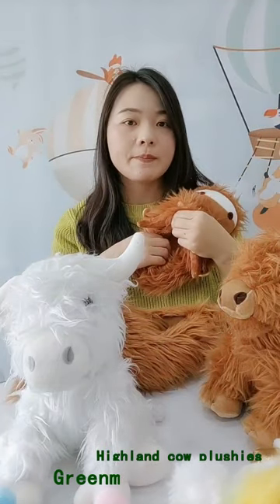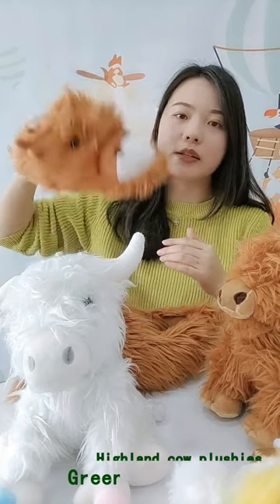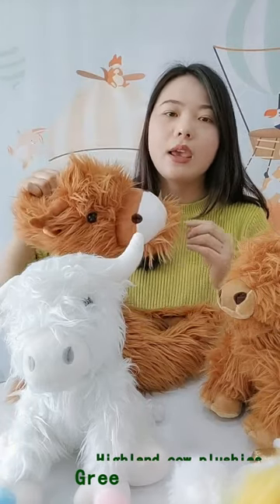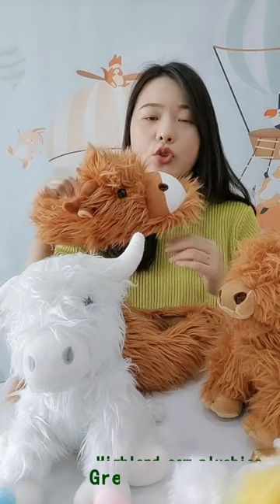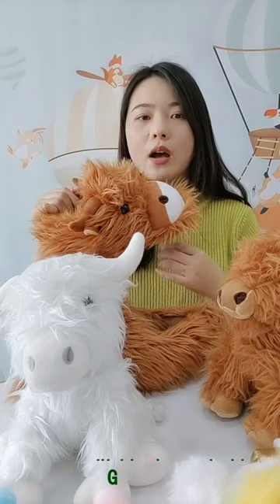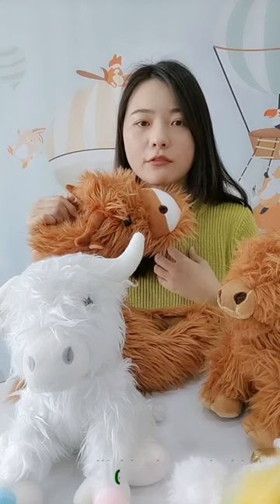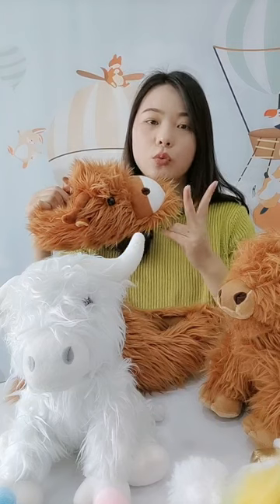Even though it's very lightweight, the whole weight is very light, but it's very warm and very suitable for the winter and autumn season. As we have ready-made quantities, you can get the product within two weeks.